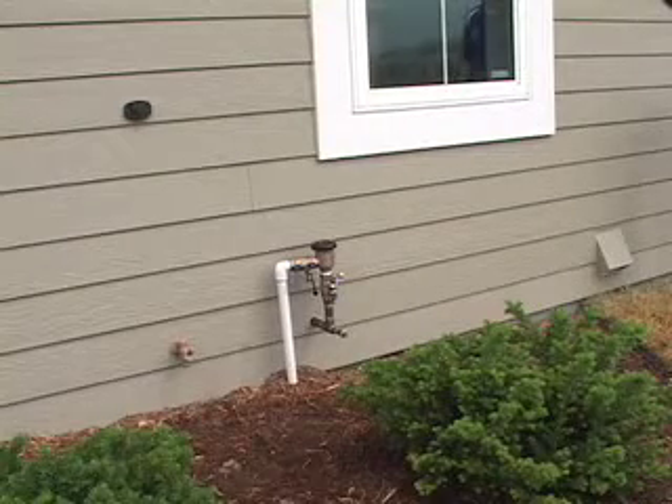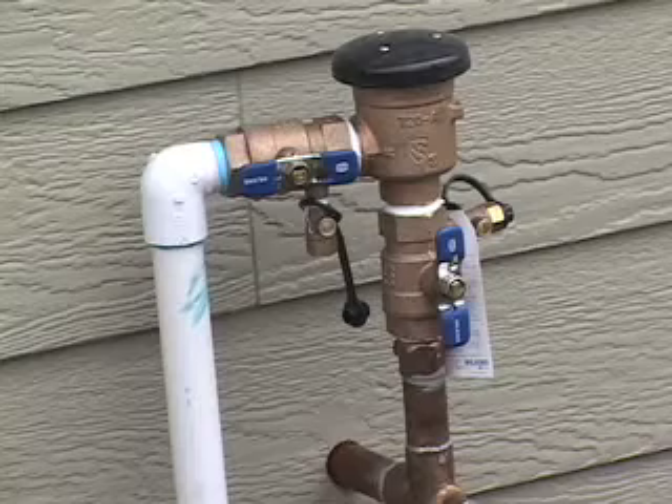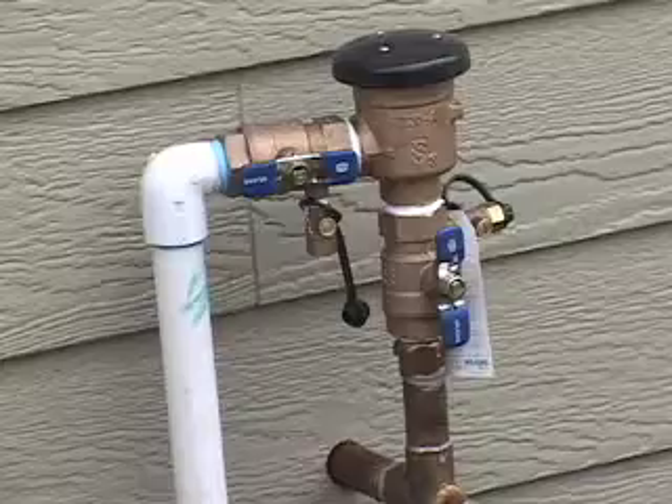There are lots of pipes around the outside of your house. Just what is this one right here? Some kind of a water connection. I don't know if it's an external water meter or water pressure device. I hope that it's a water meter. That's what it looks like to me. Or maybe it's a sump pump — it could be that too. It kind of reminds me of something in the garden, like a sprinkler system or irrigation system.